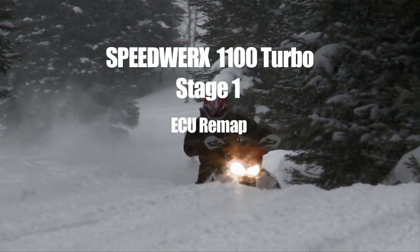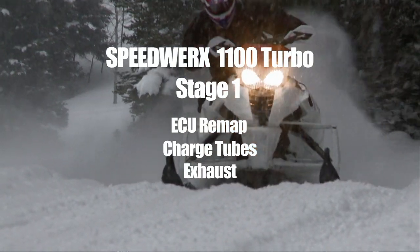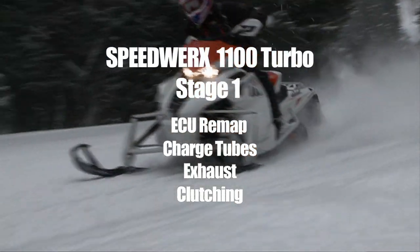Stage 1 consists of our ECU mapping, charge tubes, exhaust, and clutching. For ECU mapping, there are several options — we have what we call 6 base maps, with an endless amount of maps available overall.